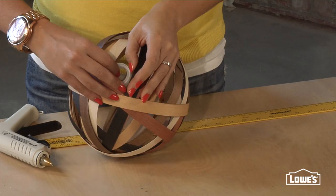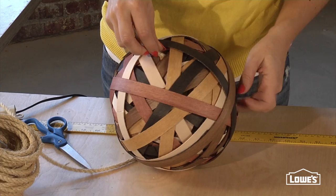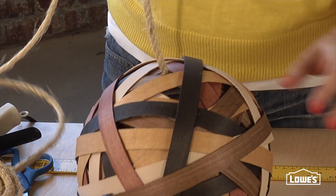Then just keep wrapping and building until you use all of your strips. The final step: feed the rope through the top of the ball, through the opening, tie a knot, and then pull it back through. Ta-da!